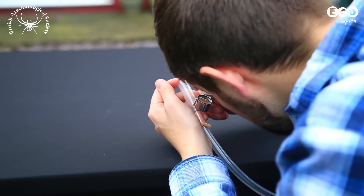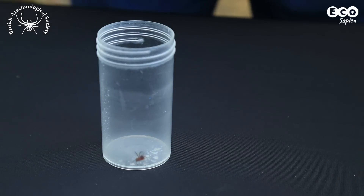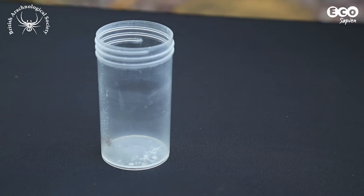A hand lens is handy if you want to see a bit more detail. With a gentle blow, you can even transfer it into another container to have a look at later. That's all for EcoHow this week. We have an info pack with all the information you need from this episode — link in the description. Catch you later.